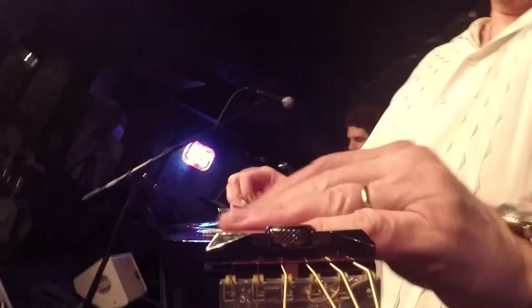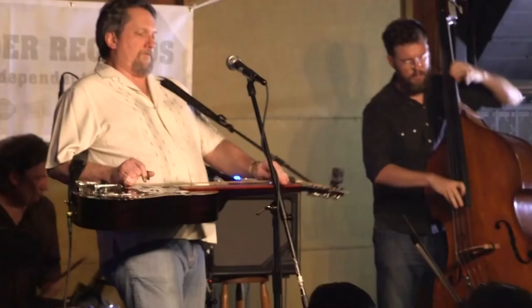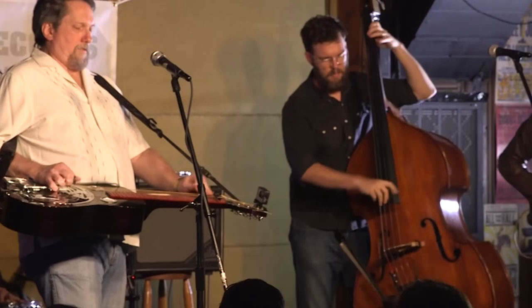A lot of folks ask why I plug in instead of using a microphone, any kind of microphone. I have access to any kind of microphone to put on stage. Microphones — for years I fought just to get away from standing in one place.